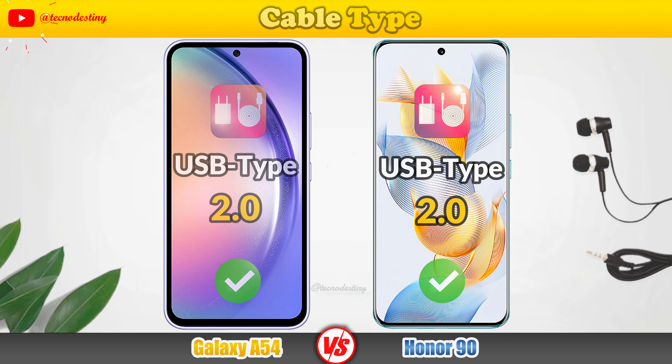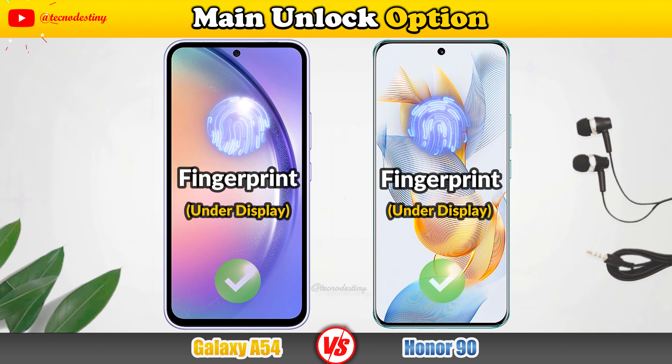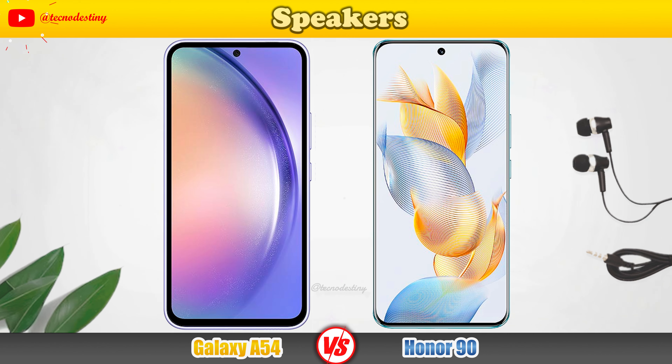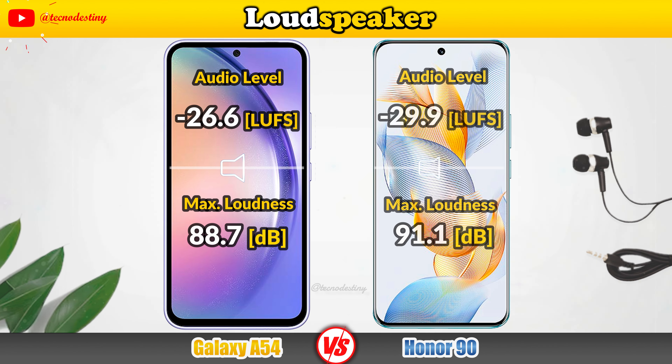Let's check the storage. RAM memory, Internal memory, Memory Type, Card Slot.